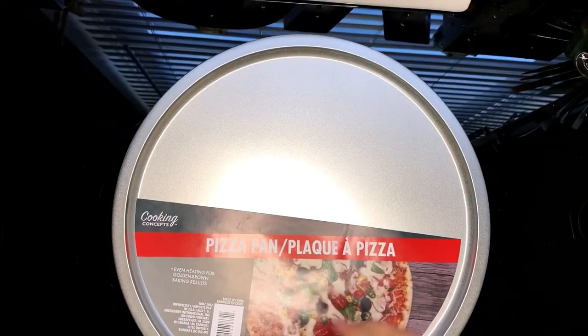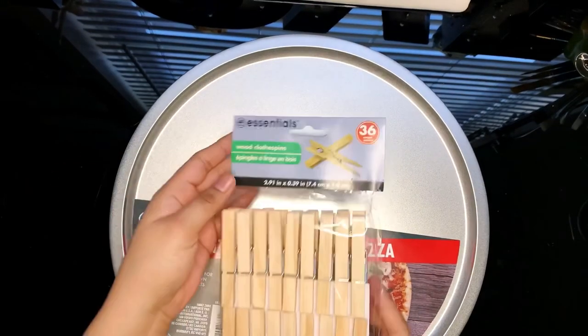You will need one pizza pan and two packets of clothespins of 36. I bought mine at Dollar Tree.